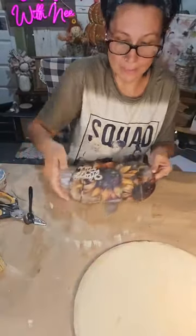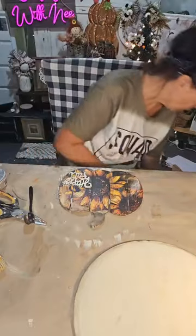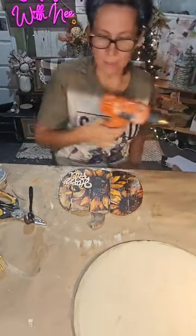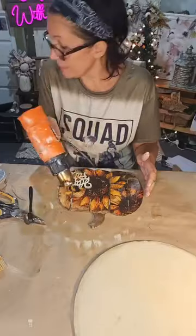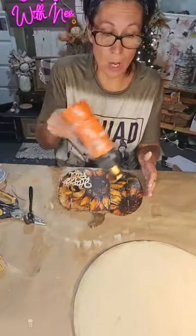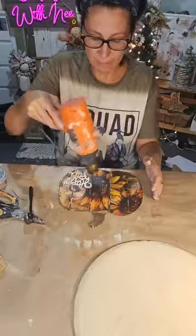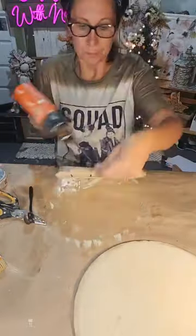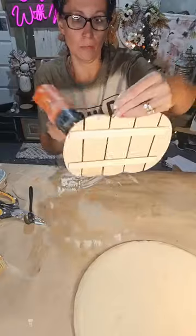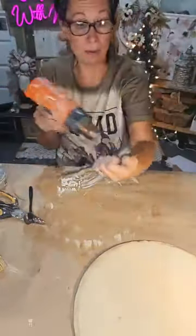Before we attach everything we can decorate while we put it on — I think that'll be fine. This is going to be a door hanger so I'm putting a hanger on the back. It's going to look cute on the door. You can find these Dollar Tree pumpkins every year.